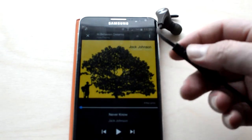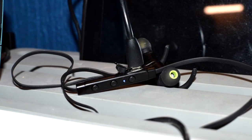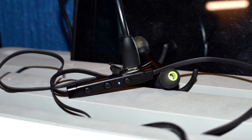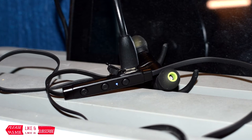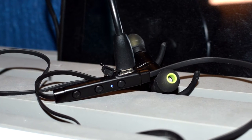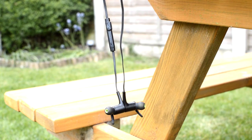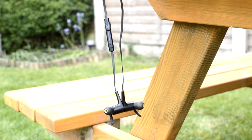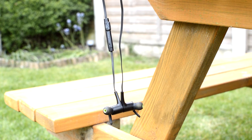Documentation suggests these earphones should take one to two hours to gain a full charge. The device comes partially charged and within 10 minutes I had them at maximum capacity — in practice I find a full charge is achieved in less than an hour. Once fully charged, the Q12 earphones should last up to six hours, and in my own personal tests at maximum volume they lasted five and a half hours.